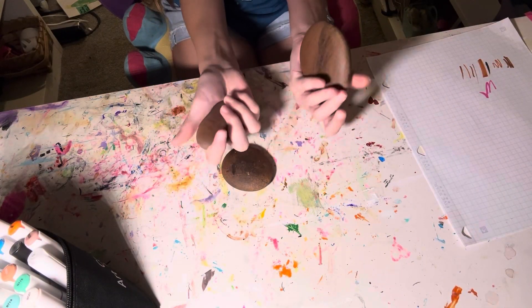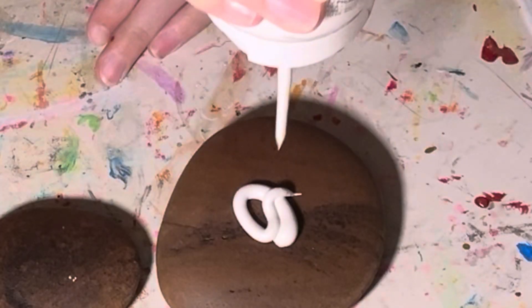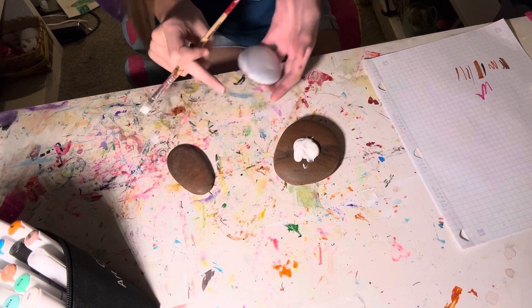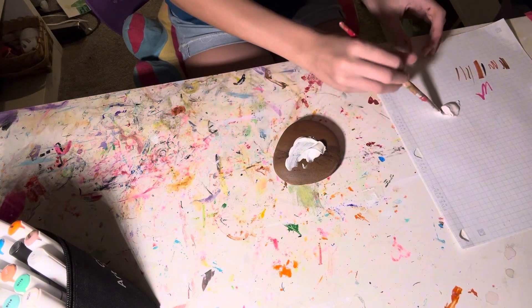These are the rocks that we're going to paint — they're very smooth and big. I'm just going to start by white painting them. I put way too much white paint on that rock, so I'm using it for all the other ones. Let me set that one aside to dry and set them aside as I get them done.